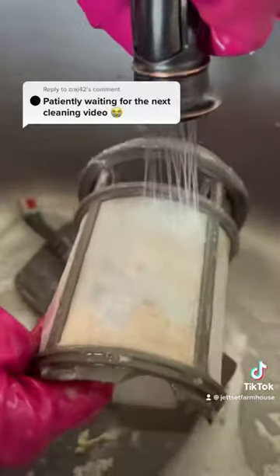While that cycle is running, give your filter a nice deep clean in the sink with some dish soap and a brush. Of course, I love my Rubbermaid Reveal.